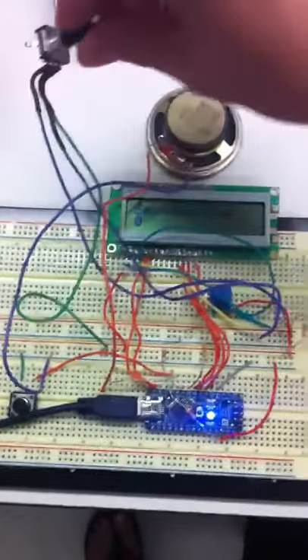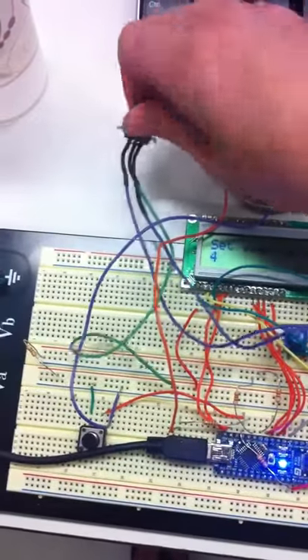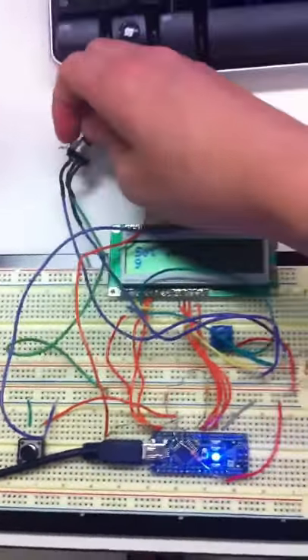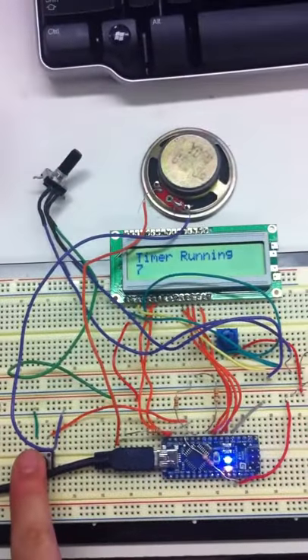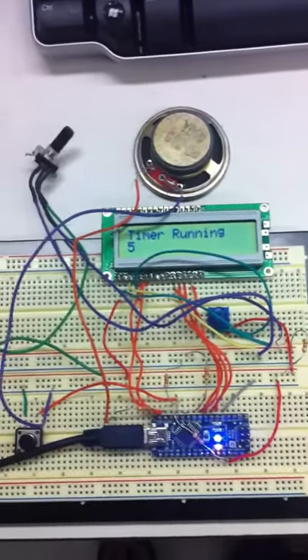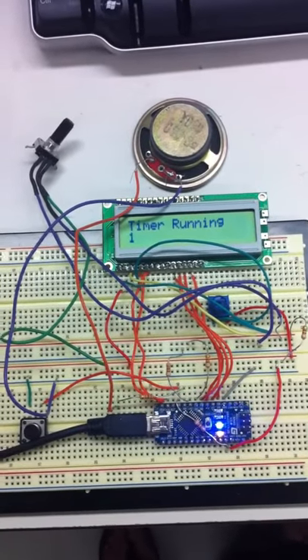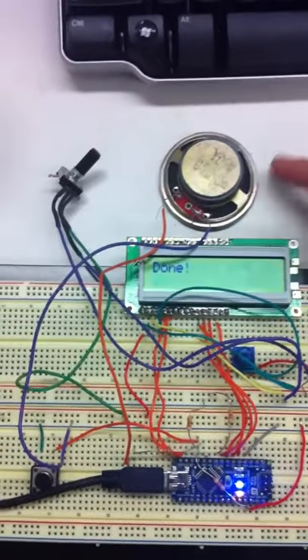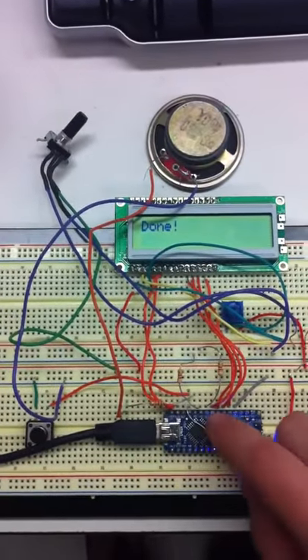You can set the time with the encoder, which is a little laggy. When you're done, set the time running. By the way, this lab will take longer than two hours. The alarm will go off when done — just press reset.